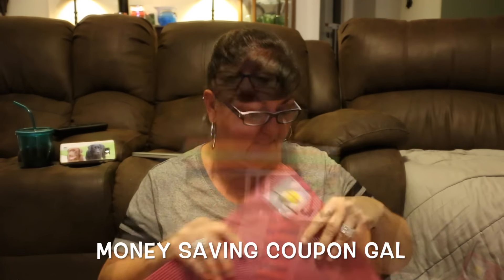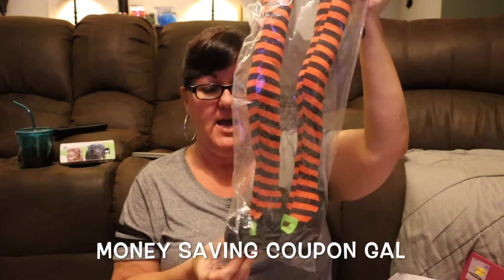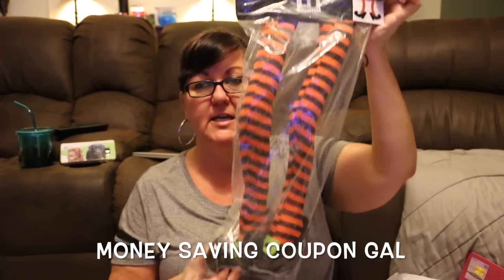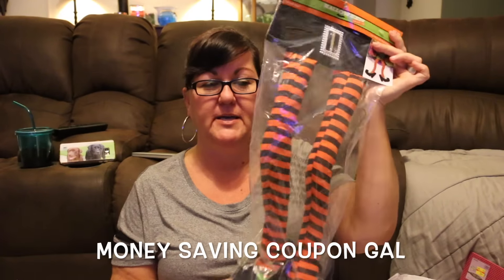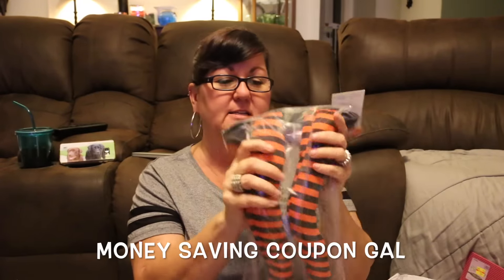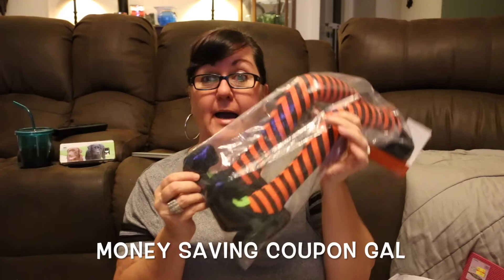I see everybody with arms and legs on their wreaths, so I was excited to finally find witch's legs. Their Halloween stuff is 40% off, so this was $7.99 and I got it for $4.79. I'm going to add this to my Halloween wreath. It goes down rather than wider so it'll still fit. They're just stuffed and really cute. I only found one witch's hat but they wanted $20 for it, so I skipped it and only got the legs.